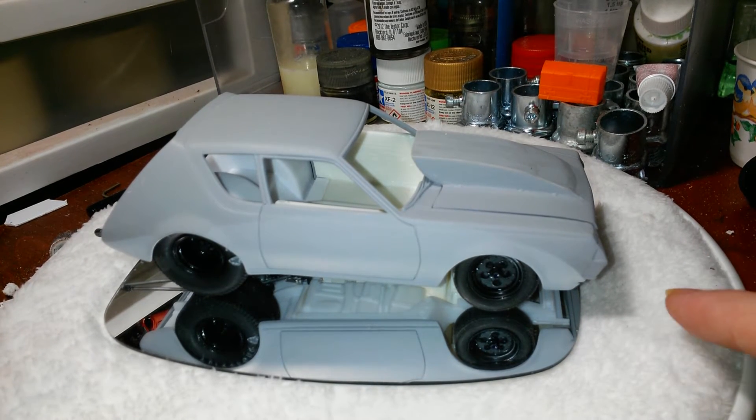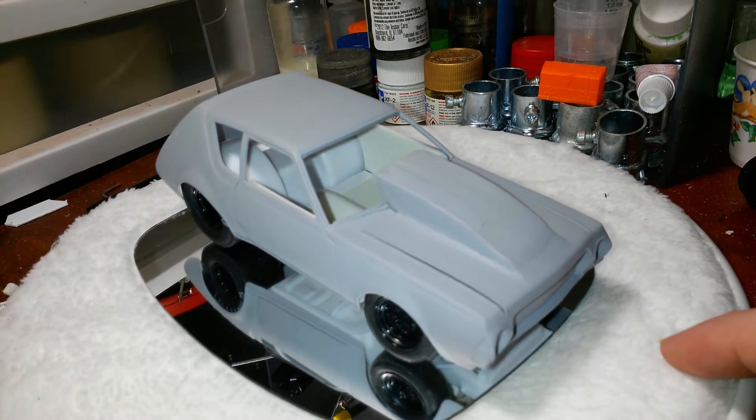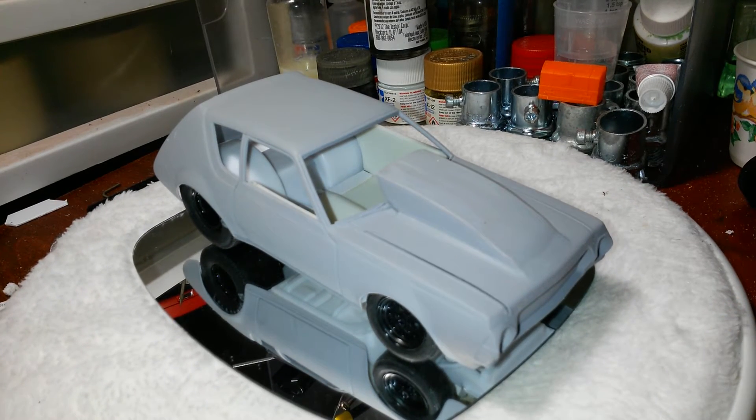All right, what's going on guys? Just giving you a little update here on the gremlin project — Gizmo, as I like to call it. We haven't done too much more, but I did get some parts in.